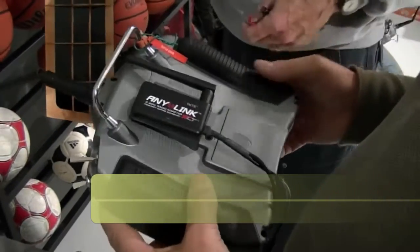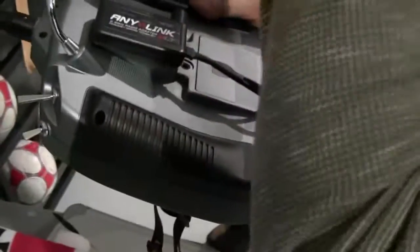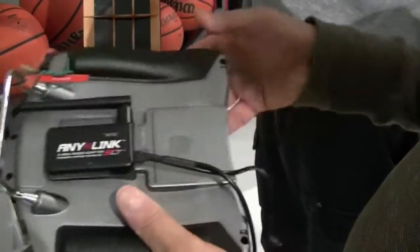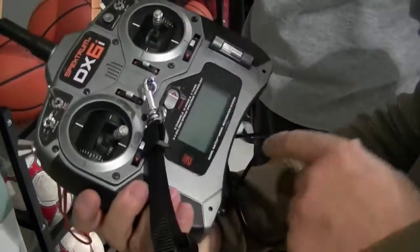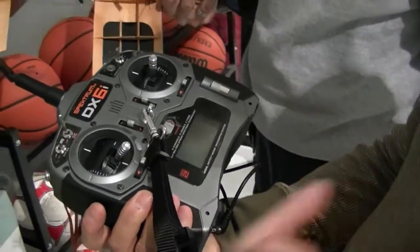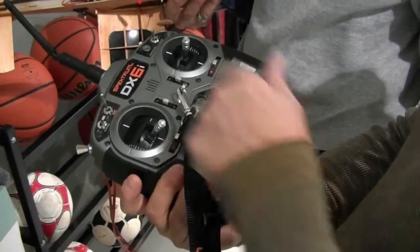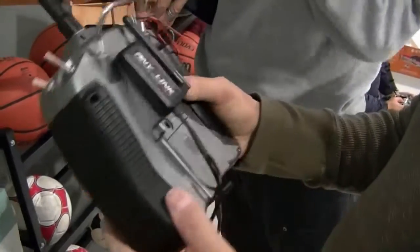So here's the Anylink — it works like a charm, on yours and on mine. When you plug this into the trainer port and plug this into the power, you don't turn on the transmitter, because plugging in the power tells the transmitter to light up the controls but don't turn on the RF. So all the RF comes off there.